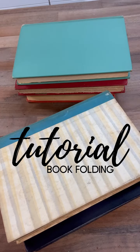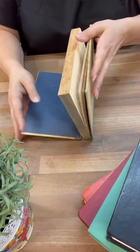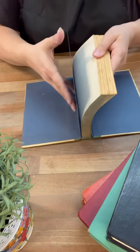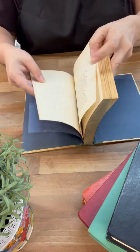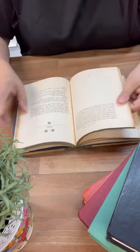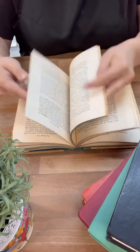Hi Crafty Friends! I saw the coolest picture - it was a wall of books and they were all done in different styles. So this is my take on it. What I'm doing is finding out how many pages I have in the book and then finding the middle of the book, because I'm going to actually start in the middle.